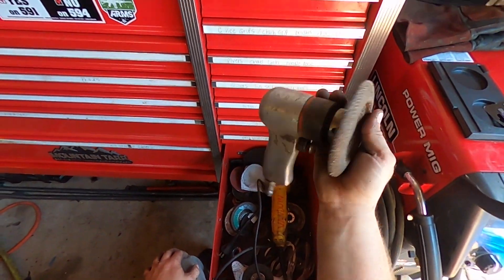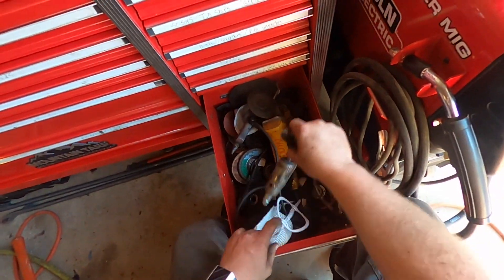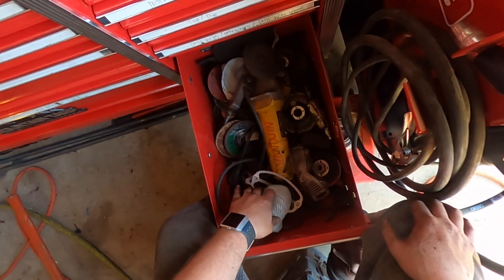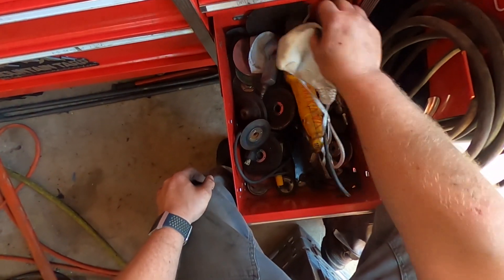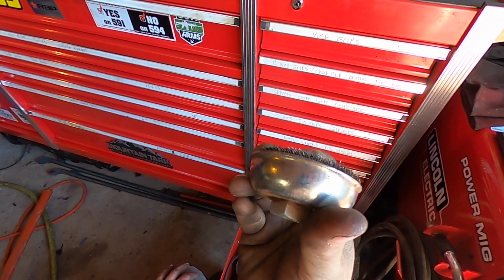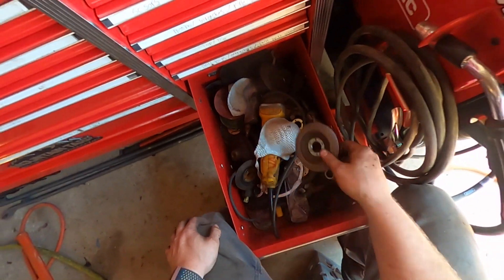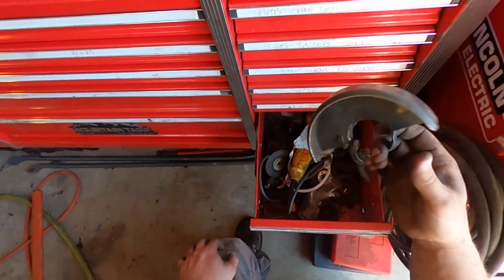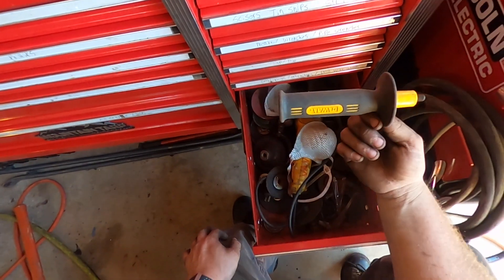I got a die grinder in here too, and a mask — but I just never use the thing. Here's another die grinder. These things work good. One thing that I constantly go through: cutting discs. Cutting discs, grinding discs, wire discs — I go through these like butter. It's pretty much toast but there's still a little life left in it. I love these paddle sanders — they work great. I also got the shield for the grinder just in case I'm in a vulnerable position where it's throwing sparks in my face, and it's got a handle. Love the DeWalt again.